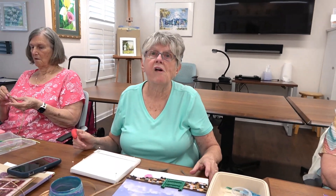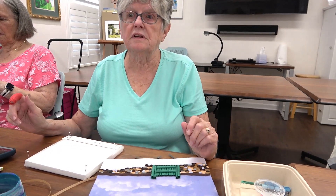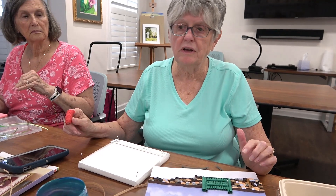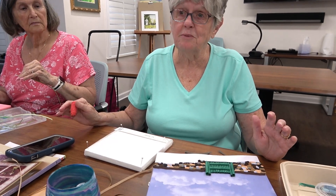Jody is the one who started the class. She thought there were a lot of art forms they hadn't tried yet and it was time to play a little more. She's doing a quilling project from a book, but as everyone has learned, she doesn't quite follow the rules — she changes it up the way she wants.